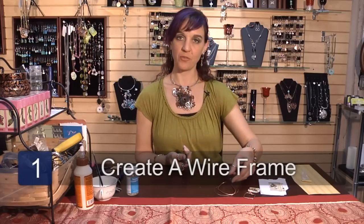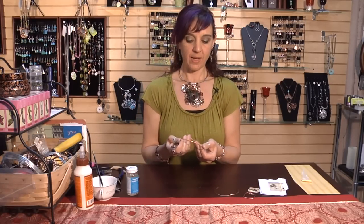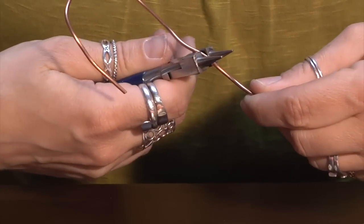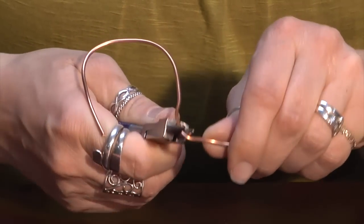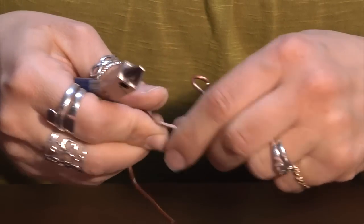The first step is to make the frame for the pendant, and I'm going to use a heavy copper wire, and you'll shape it into a picture frame shape — your choice, round or square. Then once you have it in the right shape I use a smaller wire to wrap around its neck, and so once you're done your little frame will look kind of like this.